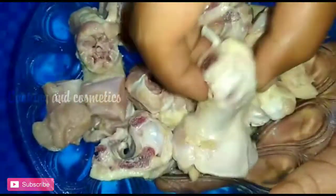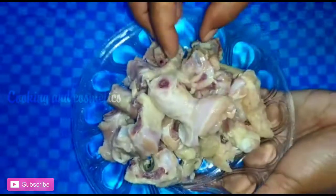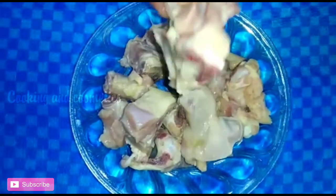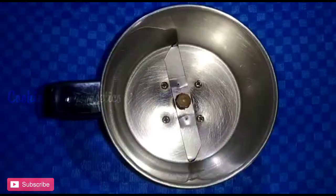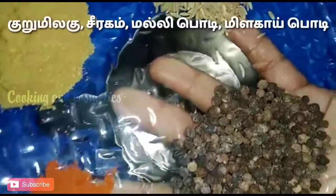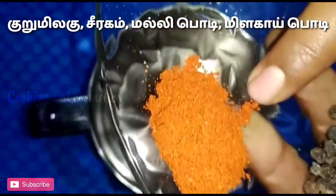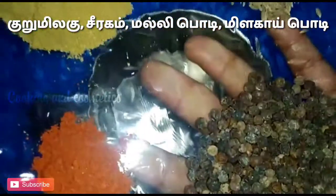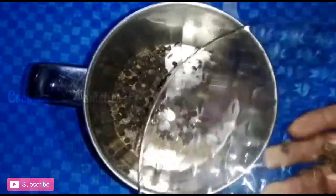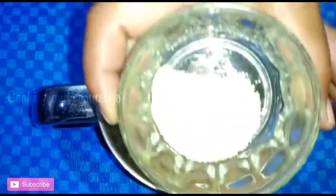There is 100g chicken. We add 2-3 grams chicken, 1-5 grams of chicken, 1 spoon of rice, 1 spoon of corn. Then we add 2 spoons of chicken. Now we add 4 grams of chicken.